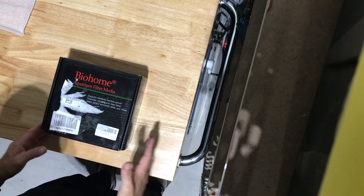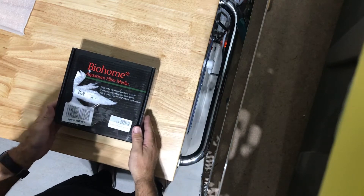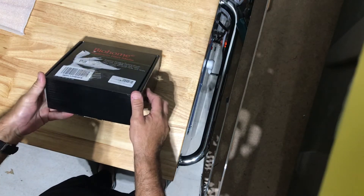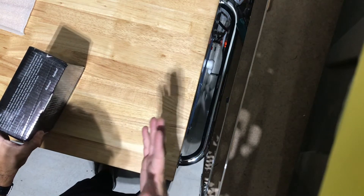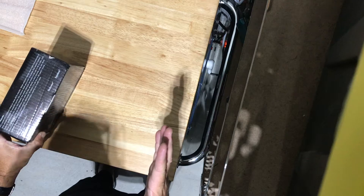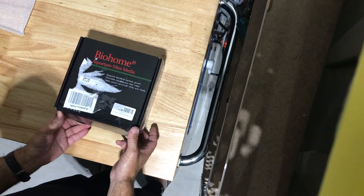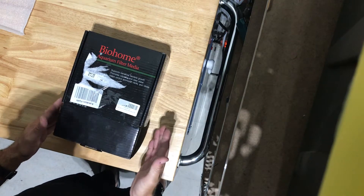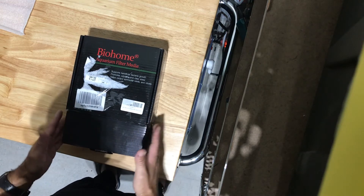Hey guys, this is JD from Neptune Aquatics. Here's another review on a great product that I love — this is Biome aquarium filter media, great for nitrate reduction. It is made by Aqualex, one of the premier companies in aquatics. This comes out of the United Kingdom, so the boys in the UK have been using this for quite a long time, but I haven't really found this in the States. Now it's becoming available. It's a little pricey — about 20 bucks a pound.